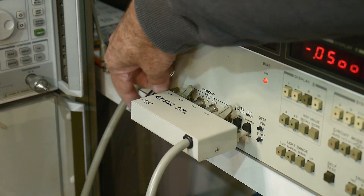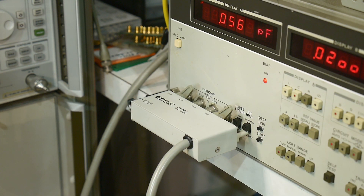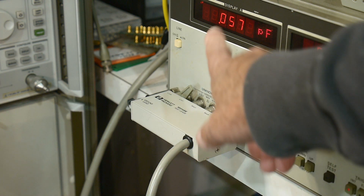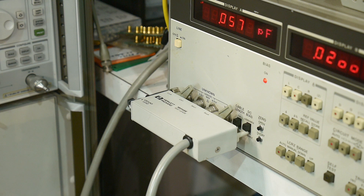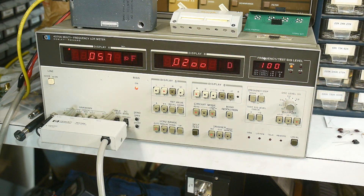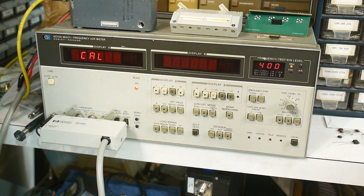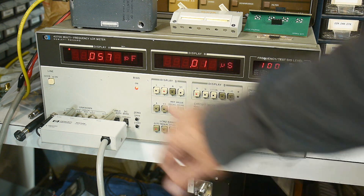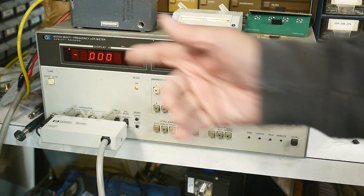There's also a ground banana jack that plugs onto the meter too. So now this thing is all set up. You can see here that we're measuring at 0.056 picofarads. We can press the zero and cal out that long cable length and everything. And now we're 0 picofarads — very, very nice. So we've zeroed this out.